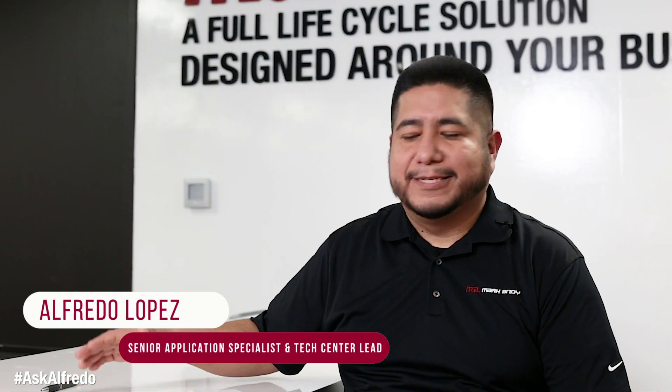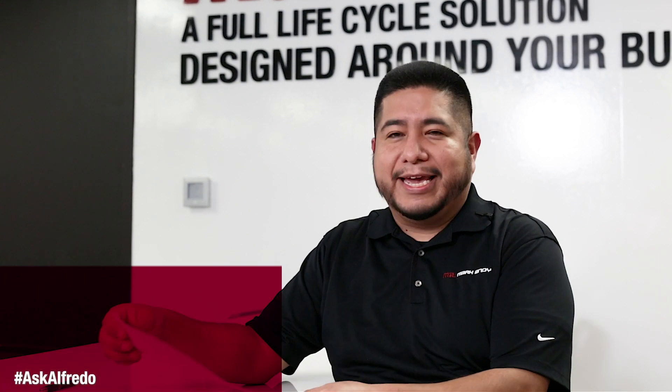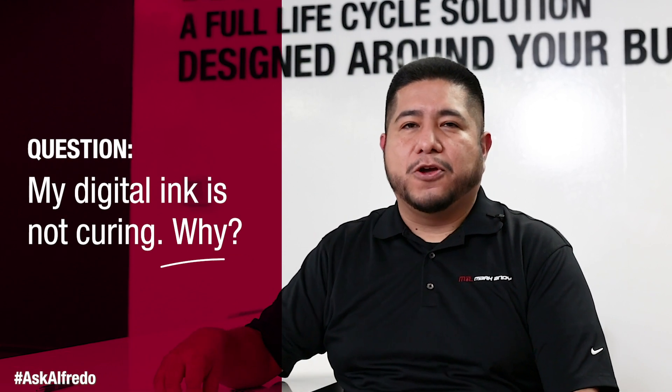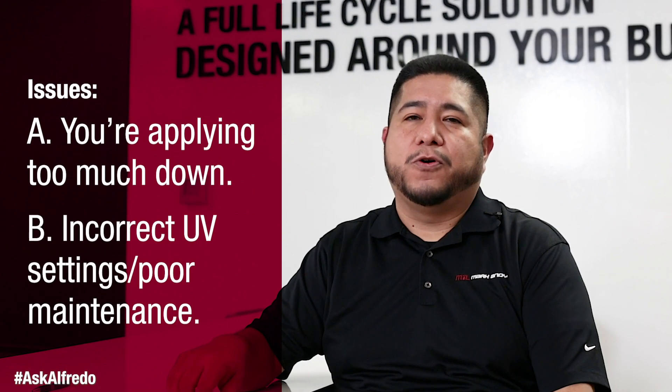Hey, Alfredo here with another question that we received from you guys. Today's question is: my digital ink is not curing — why? The main reason why your ink would not cure is: A, you're applying too much down; your UV settings may not be appropriate; or your lamps are lacking maintenance.